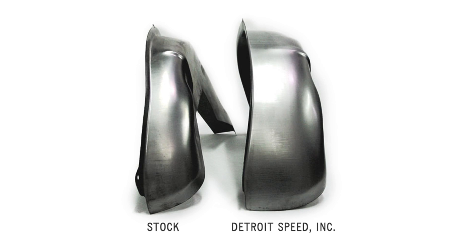The Mini-Tubs are up to 3 inches wider than stock to accommodate a larger wheel and tire package. On the 64.5 to 66 Mustang, you can fit up to a 315 tire size, and on the 1967 to 70 Mustangs, you can fit up to a 335 tire size.